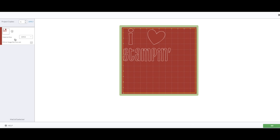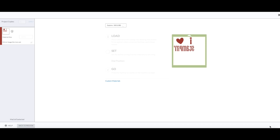On the left hand side where it says 'Material Size,' check the box that says 'Mirror Image' and you'll see it flip. Then I'm going to load my mat up. The dial position is set to iron-on, so we should be good to go. I'm going to go ahead and cut this out — I'll meet you at the table and we'll put this on our bag.